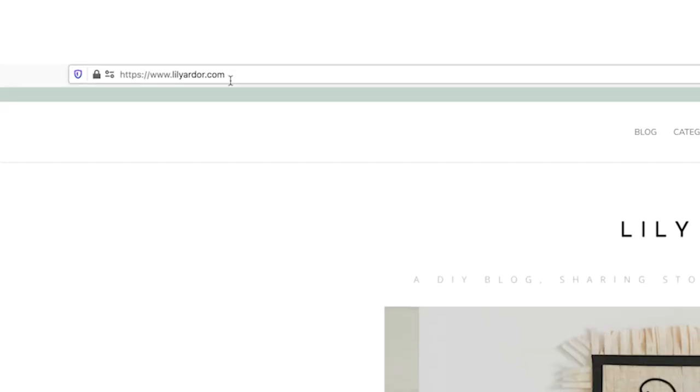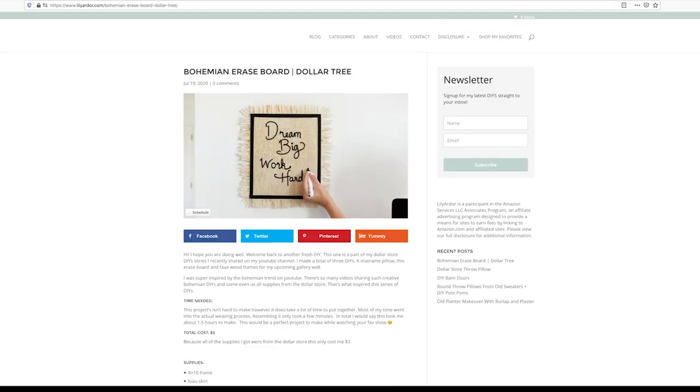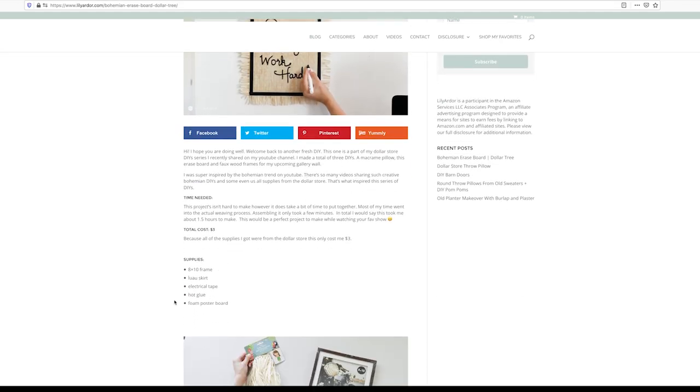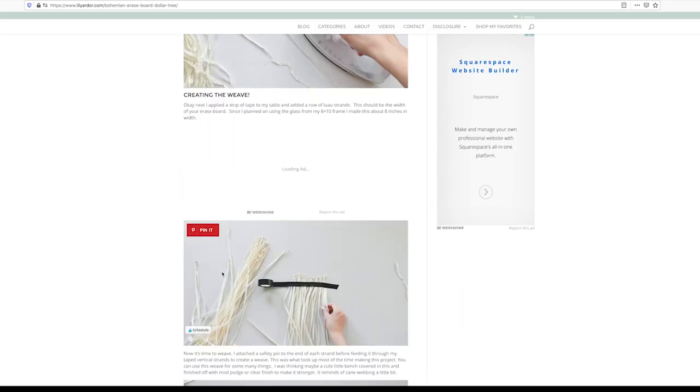Before I jump into this makeover, I want to mention that I post all of my DIYs on the blog, so if you're looking for the supply list or links to all the products I used, feel free to check that out — I'll go ahead and add a link in the description.